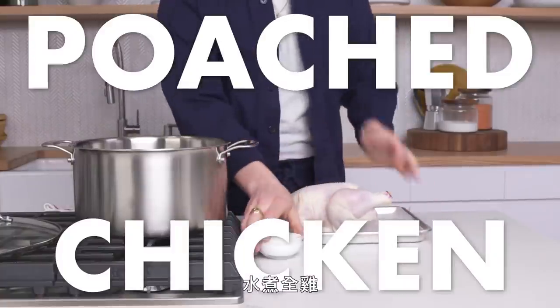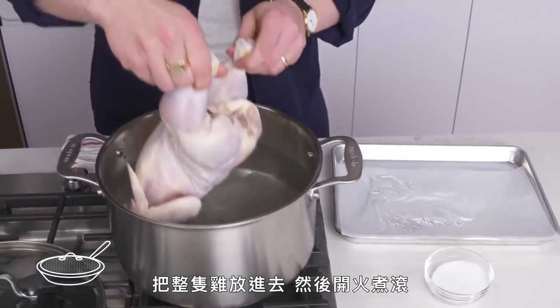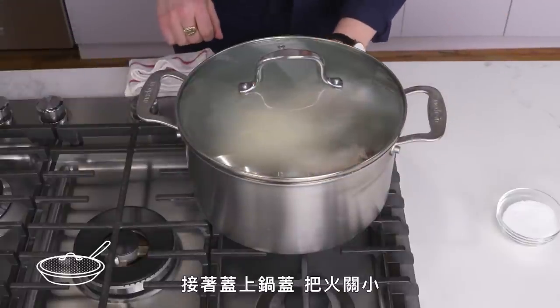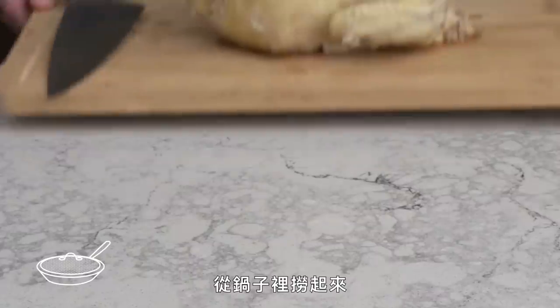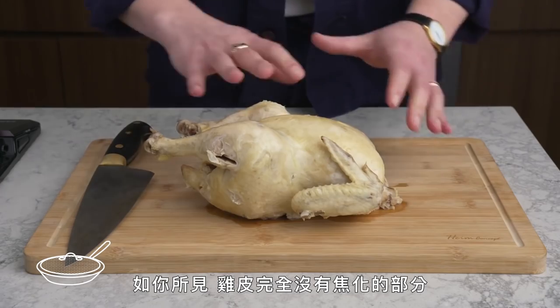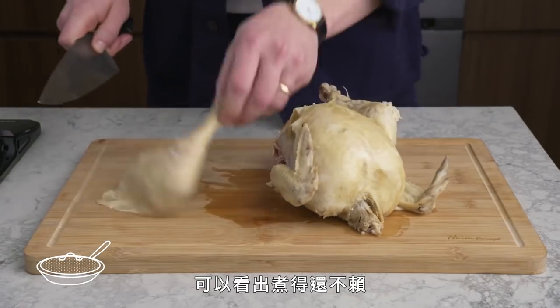Poached Chicken. We got our pot of room-temp water. We're going to season that heavily with kosher salt, lower the chicken in, bring that up to a boil, cover it, lower the heat, and let it poach for about 45 minutes. Get this guy out of the pot — poached chicken. No browning at all on the exterior, and the leg is separating easily, which is how you can tell it's nicely cooked.